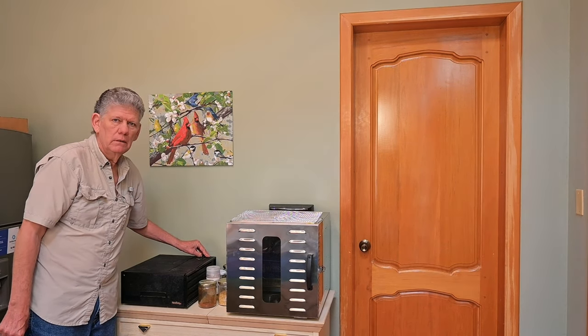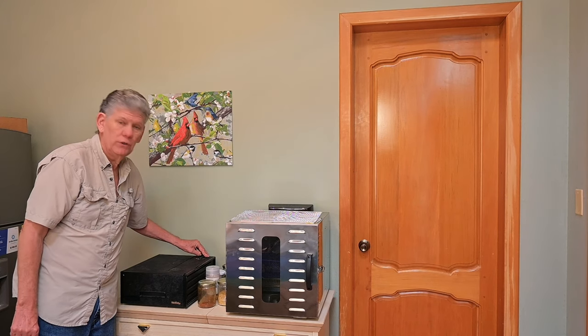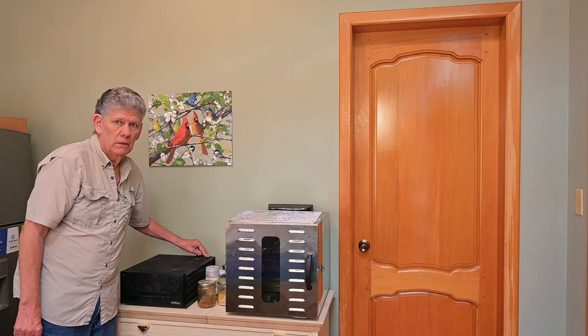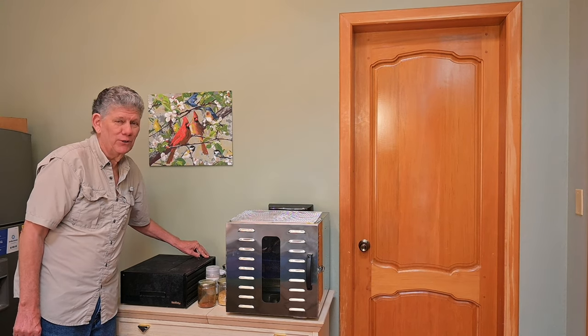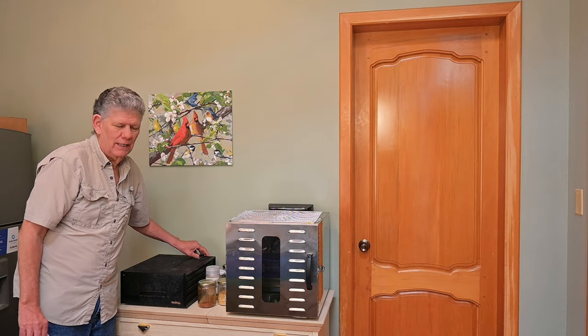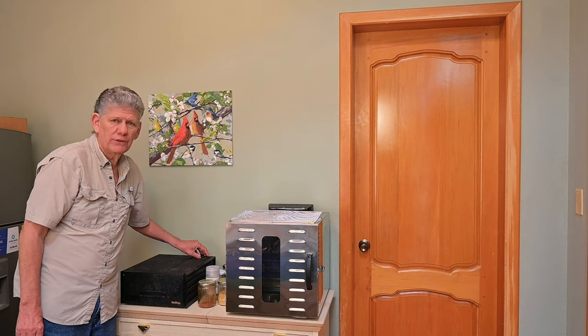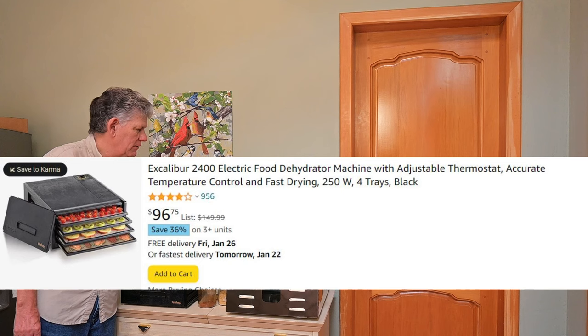Excalibur is a pretty good brand. They tend to be expensive. We bought this one used for — Lisa's telling me behind the camera it was more than $75, so it must have been around $100. We'll look it up and post a picture of this particular model and what it's running for now.